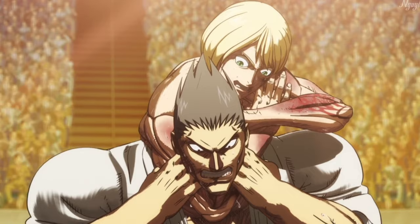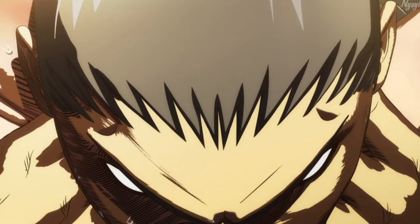Hi guys, I'm Yusuke at Karate Coach in Japan, and thank you so much for checking out today's video. Today we're going to be reacting and breaking down a martial art anime called Kengan Ashura, which is a Netflix original anime. So let's get started with the first battle.